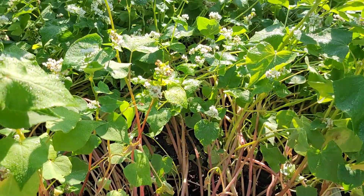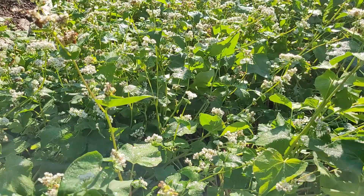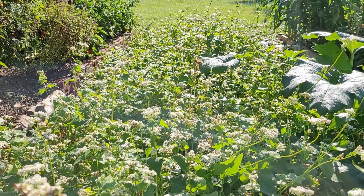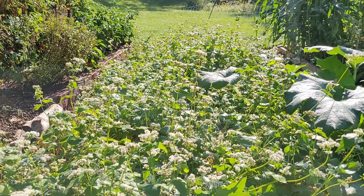You can see how well and thickly grown this has gotten and the pollinators have just been loving all the flowers. I've seen at least five different species of pollinators visiting.